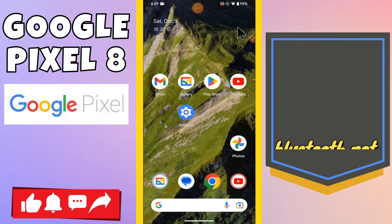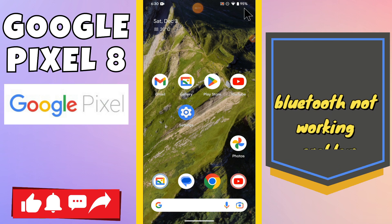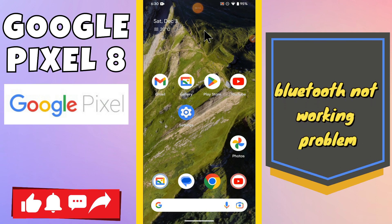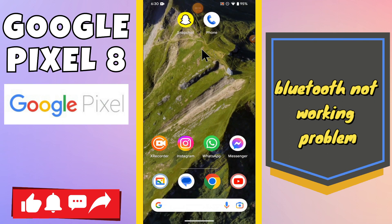Hi everyone. In today's video I'm going to show you how to fix the Bluetooth problem in your device, Google Pixel 8. If Bluetooth is not working, I'll show you how to fix this problem.